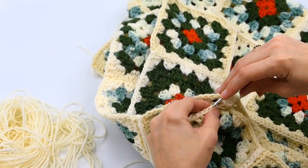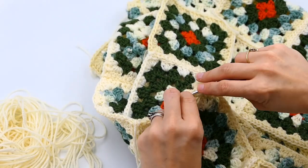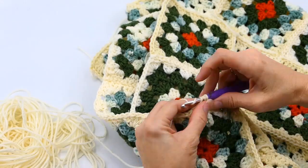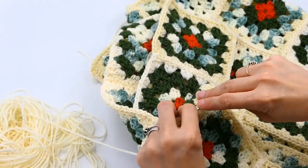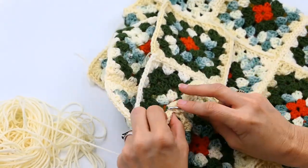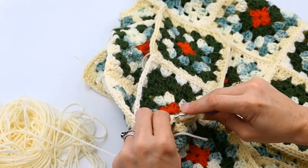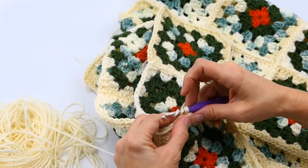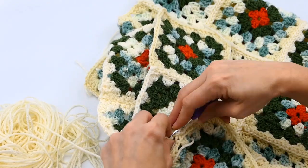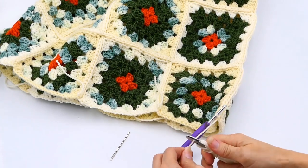You're doing pretty much the same thing as before — going all the way down that row of three instead of eight, because you're putting those sides together to form the circle seam.